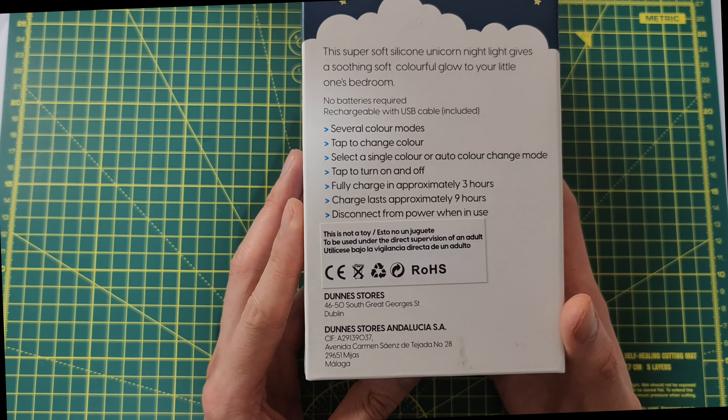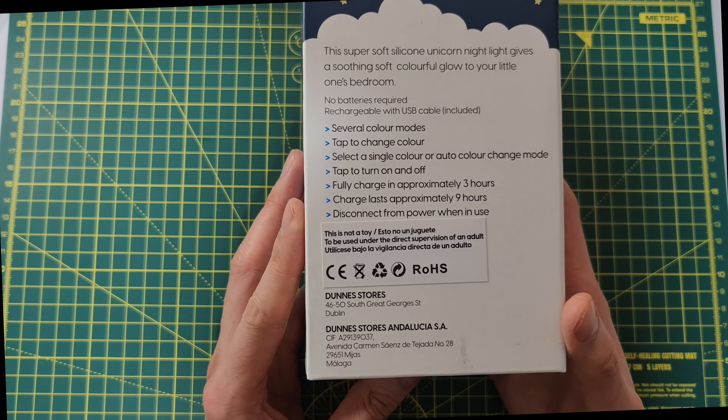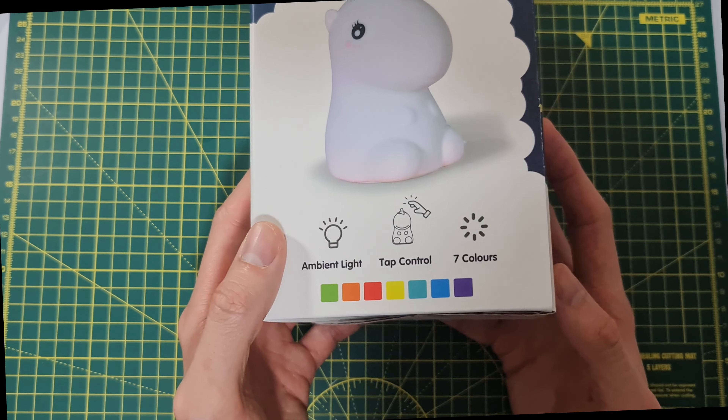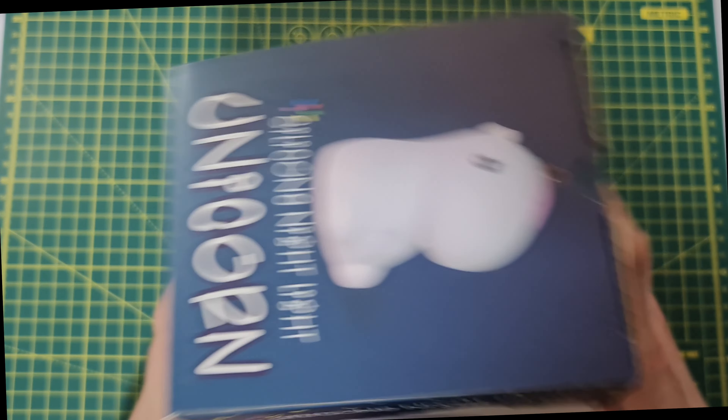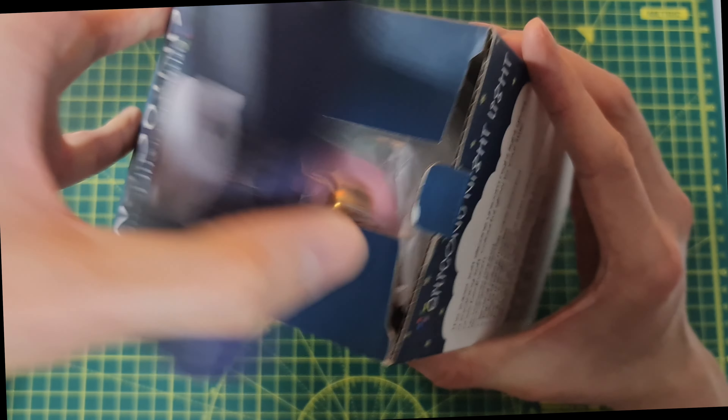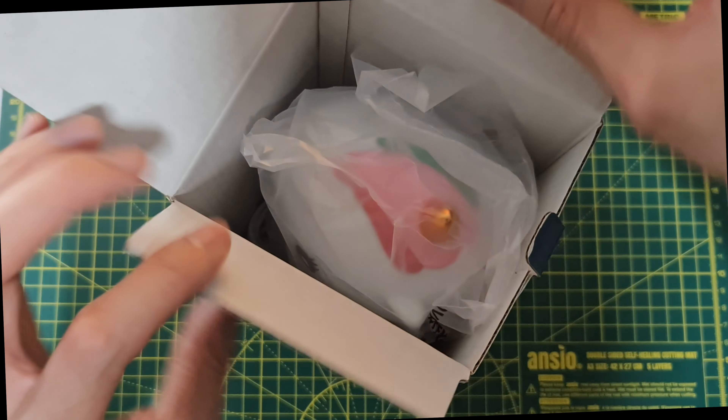It says fully charged in approximately three hours, though I think it actually takes more. It lasts approximately nine hours, give or take. Disconnect from power when in use. This was bought from a chain store, similar to Walmart.